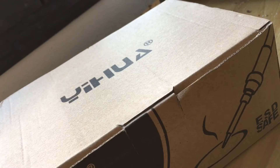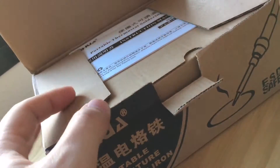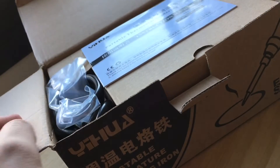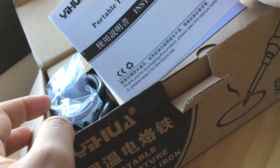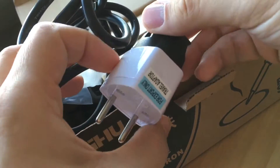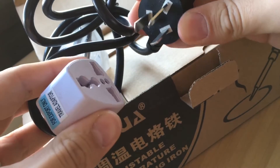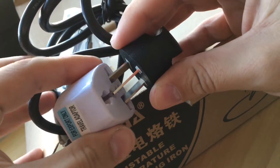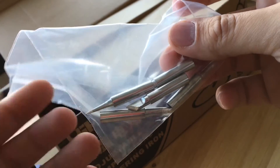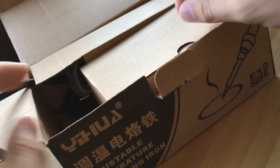Aquí lo tenemos: un soldador de la marca Jijua, un soldador con la temperatura regulable. Manual de instrucciones — que nadie quiere ver. Importante el detalle: de las pocas veces que me ha ocurrido esto, que me ha venido con el adaptador. Además, viene con varias puntas disponibles para vuestro soldador.